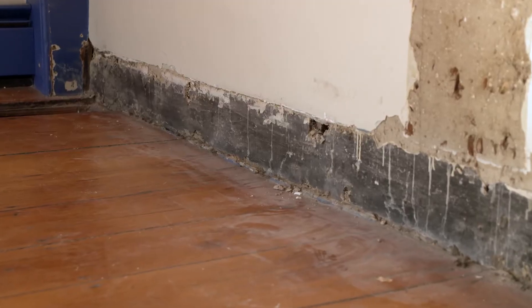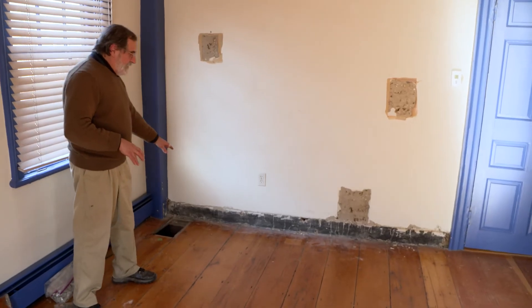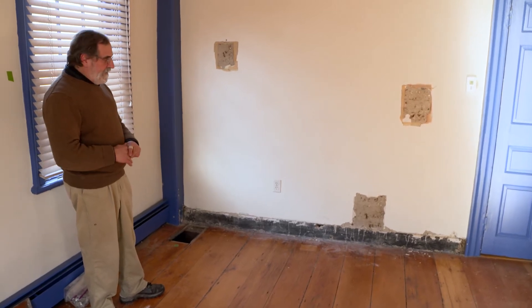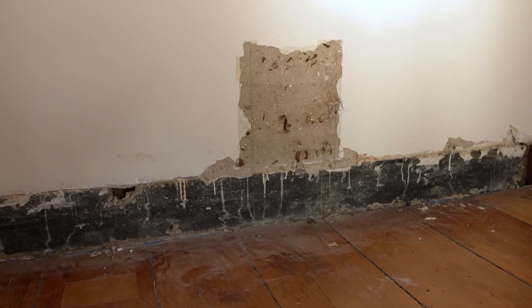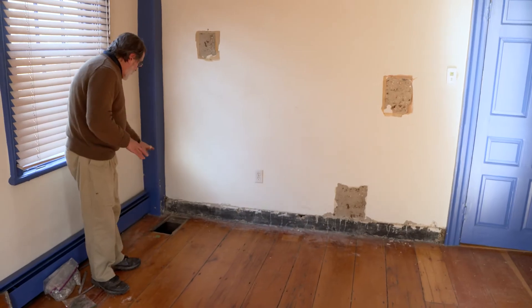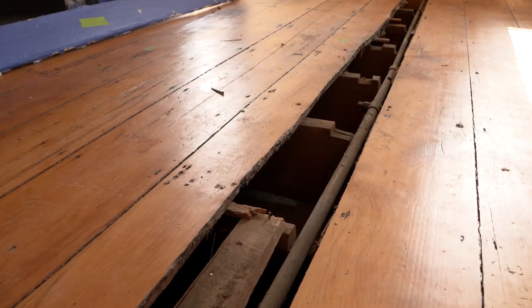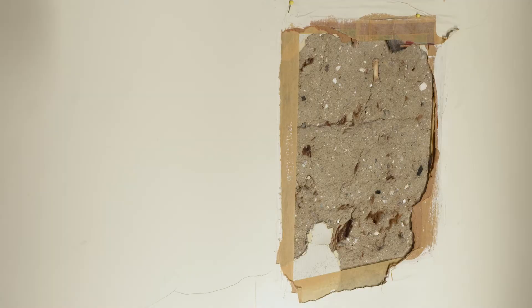We just pulled off the baseboard that was against this wall. What we see on the bottom is that before a wooden baseboard was applied sometime in the later 18th century, what's called the mop board — the black mop board — was painted on. The walls would have been whitewashed and then this black mop board was painted and carried across the bottom of the post. We're trying to understand what was the original form of the building, what was its finish, and then when and how was it transformed through the centuries.